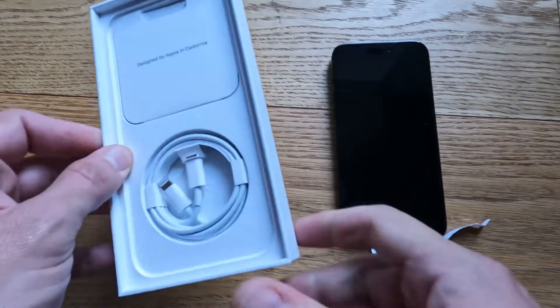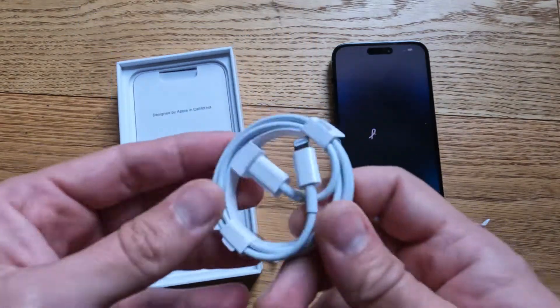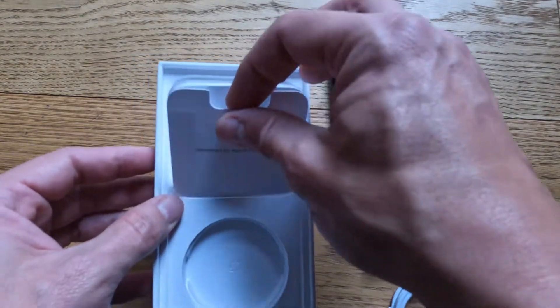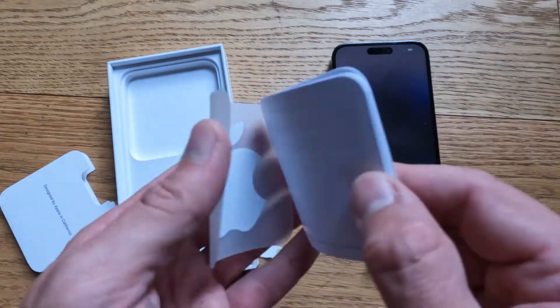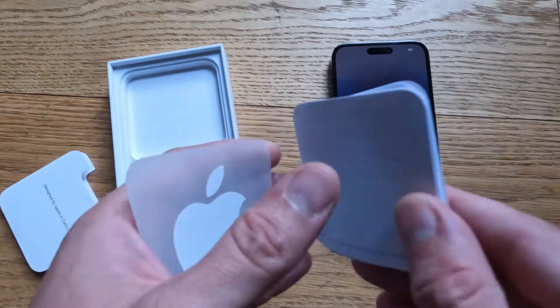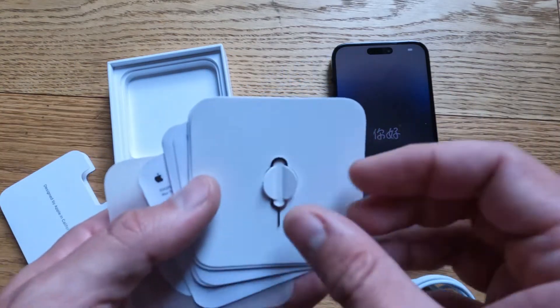So, in the box we have a charger cable. For a while now it's not come with any plugs. In here we have the pin for the SIM card, because over here in the UK we get SIM cards. Traditional Apple badge sticker. And the regular paper that comes with it.